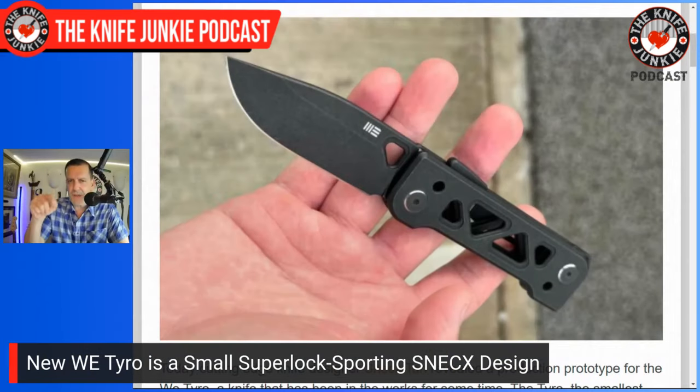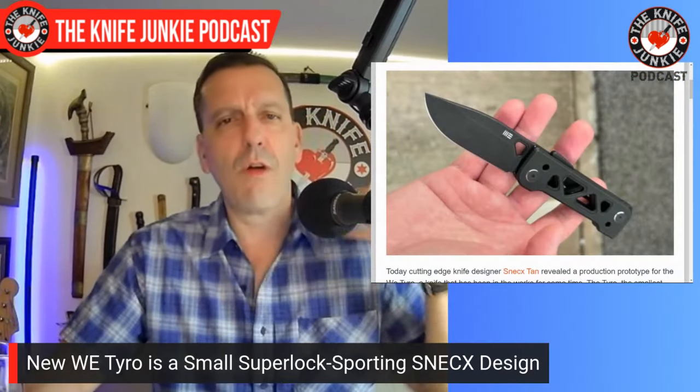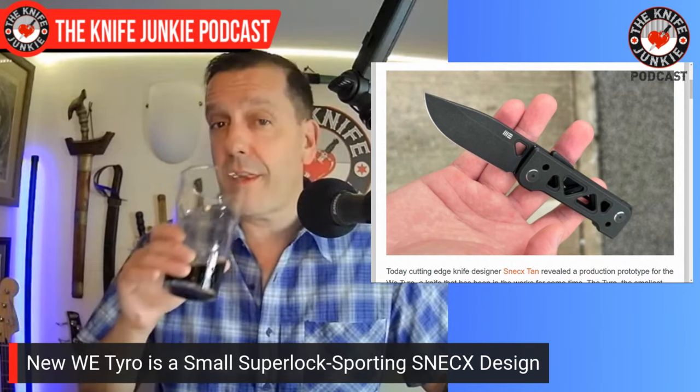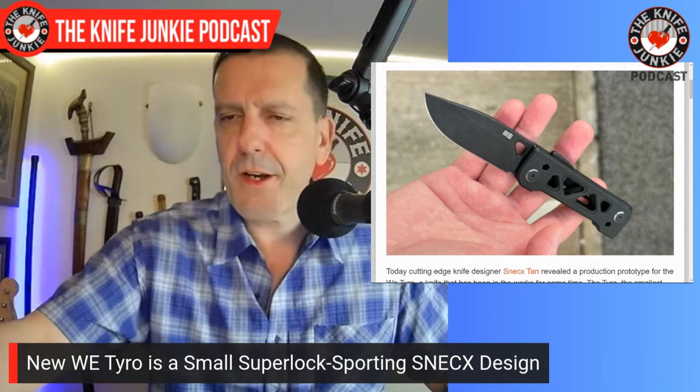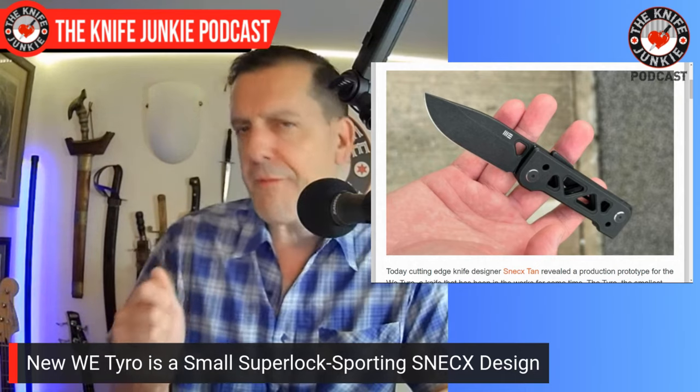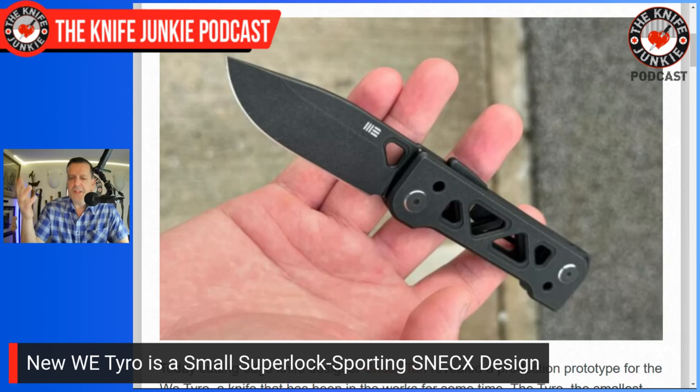Something interesting from the Knife News article: there was a lot of R&D that went into making the Super Lock work on such a small blade. Snex is known for his 3.5- to 3.7-inch blades — larger knives where the momentum of a larger blade plays into how well the lock works. On a small blade, even a super fidgety lock doesn't work as well. So they spent time in R&D making this Super Lock as awesome on a small knife as it is on a larger one.